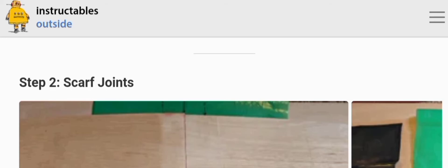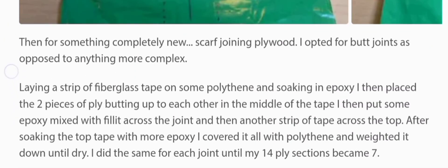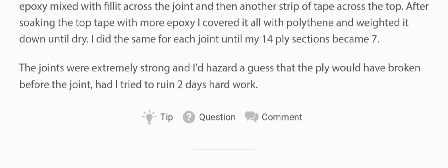Step two: scarf joints — or in my case, something completely new: scarf joining plywood. I opted for butt joints as opposed to anything more complex. Laying a strip of fiberglass tape on some polythene and soaking it in epoxy, I placed the two pieces of ply butting up to each other in the middle of the tape, then put some epoxy mixed with fillet across the joint, and then another strip of tape across the top. The joints were extremely strong — I'd hazard a guess that the ply would have broken before the joint had I tried to ruin two days of hard work.